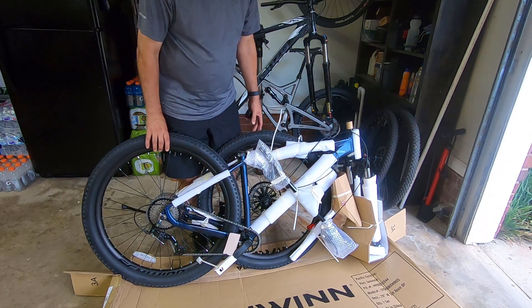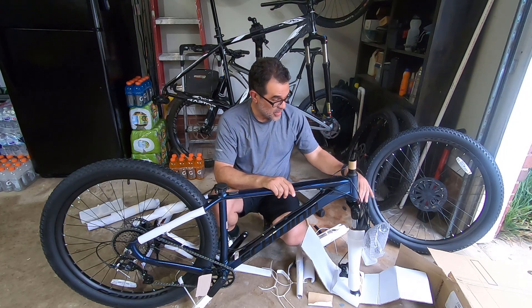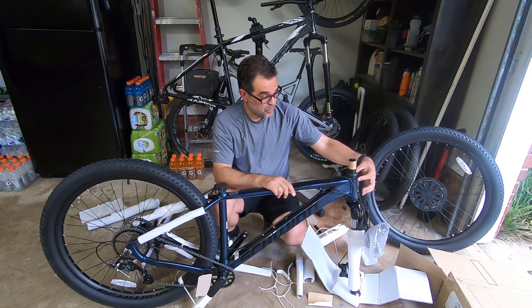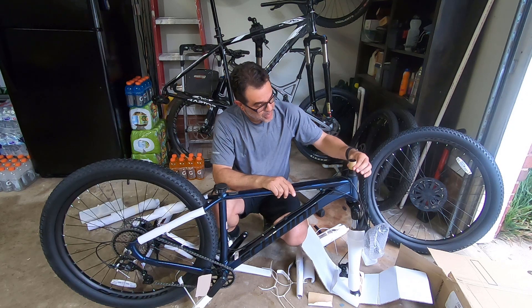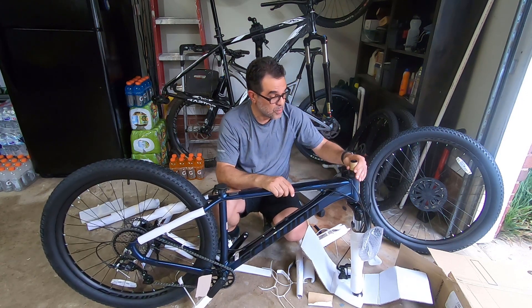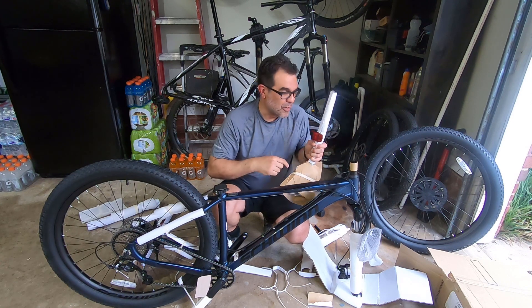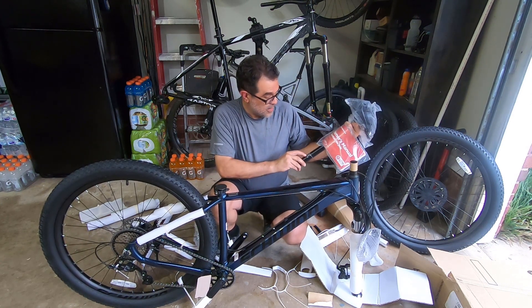Let's get it mounted. On the first version of the Axum, a lot of people had trouble with the headset coming loose during shipment and the caged bearings getting damaged. This version has a top cap with a little cardboard spacer so that's not a problem — the bearings should be fine. Here's the dropper post with the reflector, and the seat tube measurement is 30.9 millimeters.